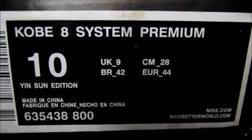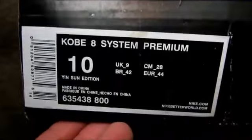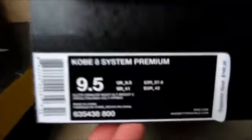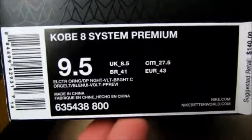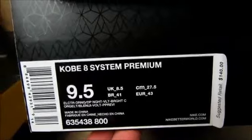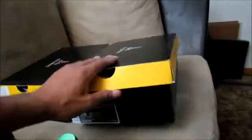You guys always point out differences on the labels — I don't see any right now, but let me know if you spot any. This is the authentic, with a retail price of only $140. These things sold out so quick on Nike.com that they crashed the site, and they're going for about $500 to $550 right now. The authentic also has this special paper inside; the rep just has regular white tissue paper.